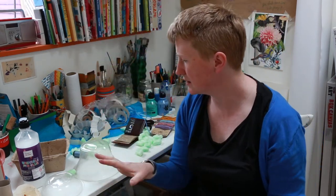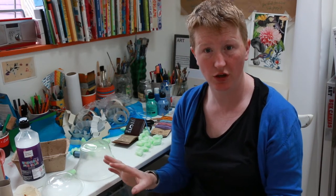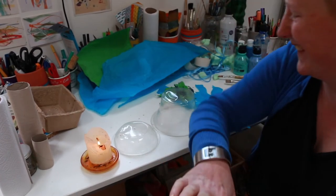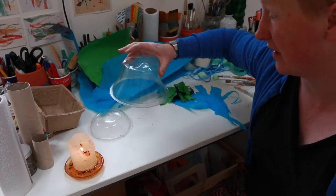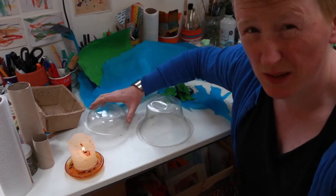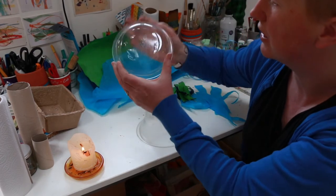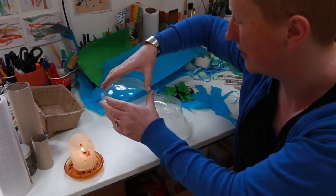That's a fairly comprehensive list of what we need. Now we can get cracking. Welcome back — I've got a candle here and I'm going to explain why. We're going to start with the body part of the jellyfish. We're going to use this candle to heat up a needle to make a hole that we'll then thread our string through to hold all the tentacles in place and keep everything together.